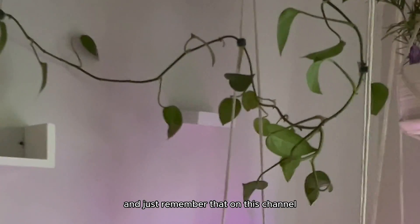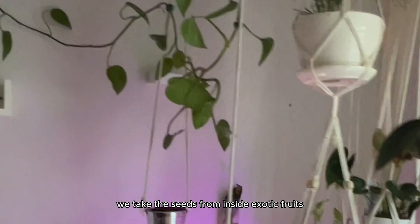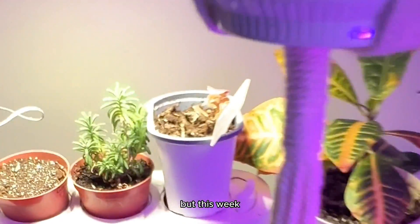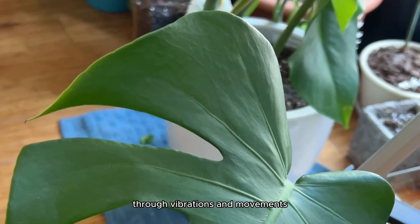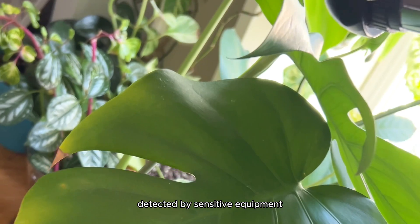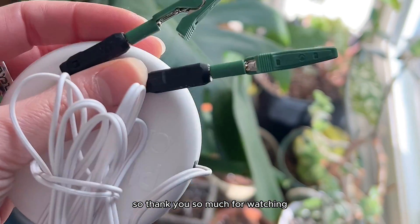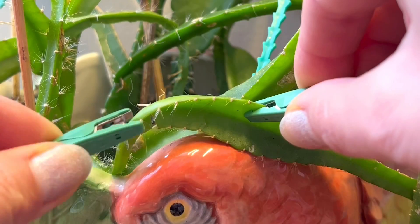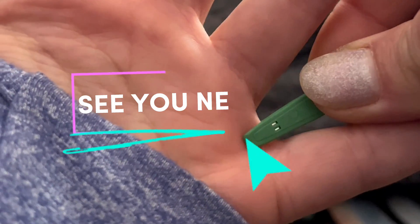Thank you so much for watching. On this channel we take the seeds from inside exotic fruits and grow them into full-blown houseplants that fruit. But this week we heard a little bit about how some plants sound through vibrations and movements and how they respond to various stimuli detected by sensitive equipment. Thank you so much for watching — don't forget to like, comment, follow, and subscribe. I'll see you next week.